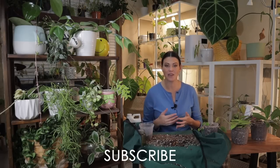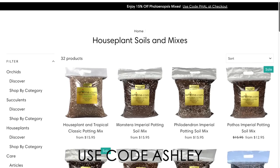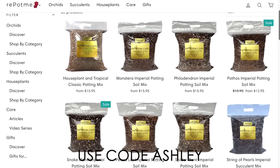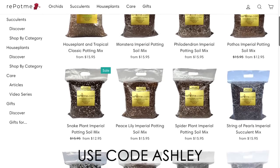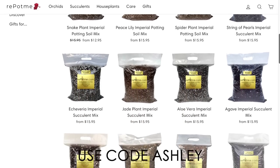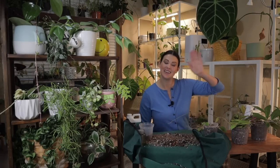I think that's it on Hoyas. I hope this episode was helpful for you guys. If you want to be part of our community and see future plant videos, make sure to subscribe. We also have an amazing plant community on Instagram. A huge thank you to repotme.com — they're such a wonderful resource for the plant community. I 10 out of 10 recommend their products. They're offering 10% off their houseplant soils with code Ashley for Plant Life with Ashley Anita viewers. I hope you have a wonderful rest of the day — you'll definitely be seeing me soon. Bye!